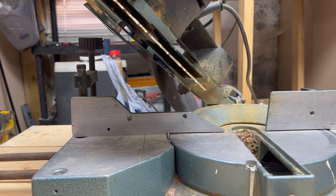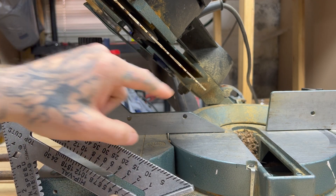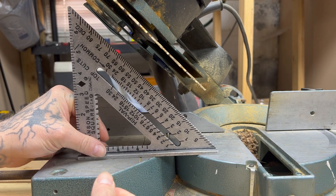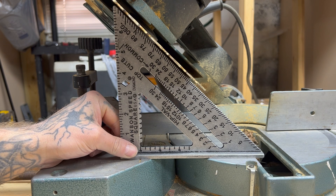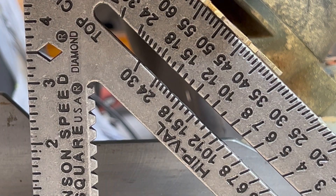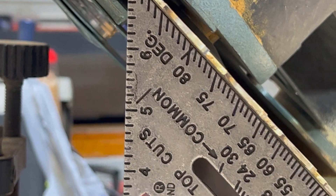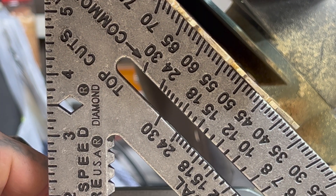To check our 45 we're going to use our speed square. What we're looking for is for this to lay flush with the blade — again, remember not to touch the teeth, they stick out farther and it'll throw your reading off. Okay, that's not square. It's touching at the top and not touching at the bottom, so the blade has to go back up a little bit.